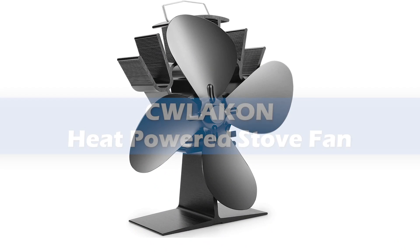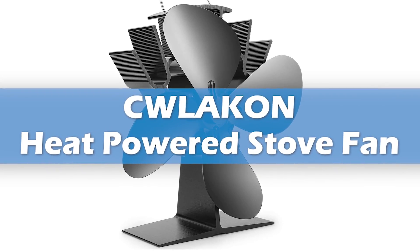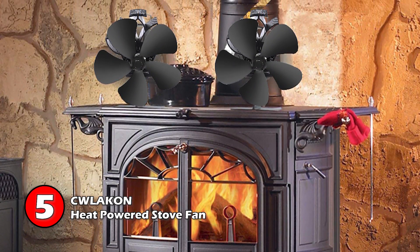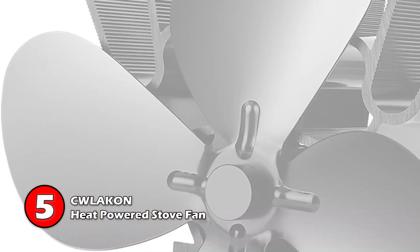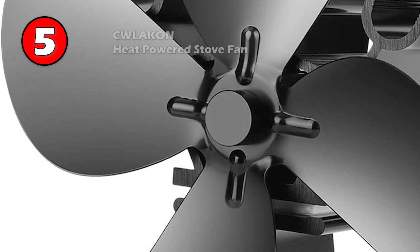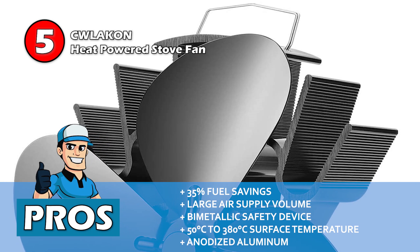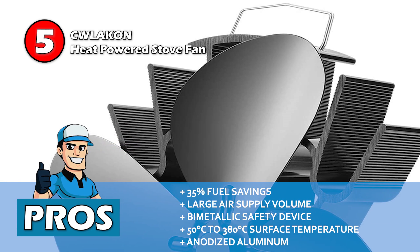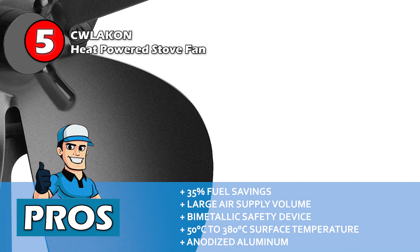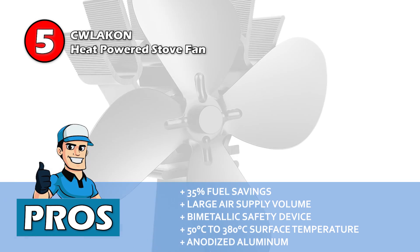First, we have the Qalakin Heat Powered Stove Fan. You should prefer this one if you want a small yet effective wood stove. It has an energy class of A+++, which makes it highly energy efficient, and the construction is of premium quality, so it is quite long-lasting as well. Its pros are: it helps save 35% of fuel, it supplies large room volume of air, its base has a bimetallic safety device, it has a surface temperature range of 50 to 380 degrees Celsius, and its anodized aluminum construction increases durability.